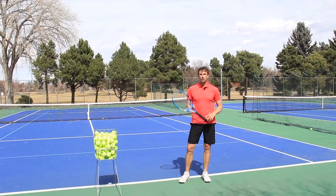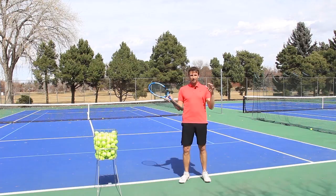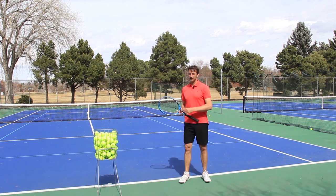Should you pronate or focus on pronating on your kick serve or your topspin serve? That is the age-old question I get so often over the years about pronation for the topspin serve or the kick serve. I'm going to answer that question today and tell you exactly what you need to do on your kick serve.